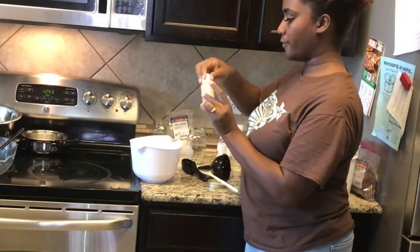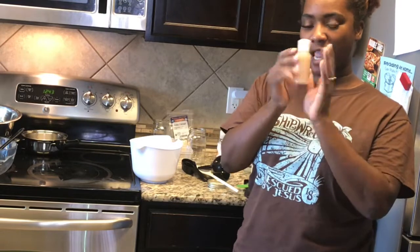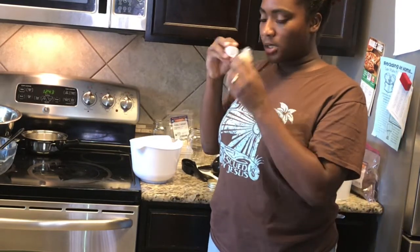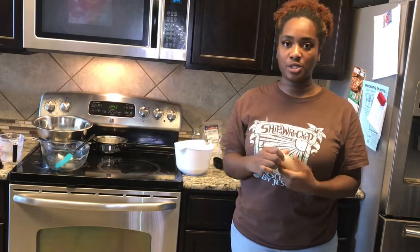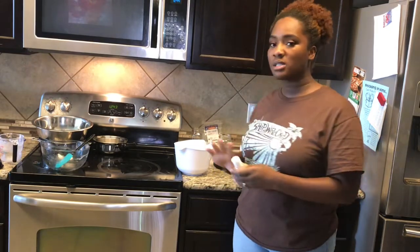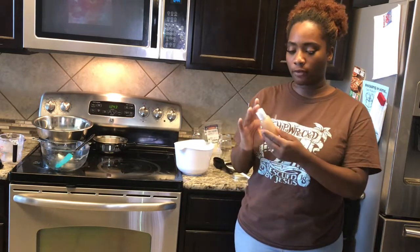There you have it, folks — flaxseed gel! It smells like coconut right now. You can use whatever oils you want; you don't have to use the oils I used today. The reason I have so much stuff out is because I'm also about to make my daughter some moisturizer for her hair.